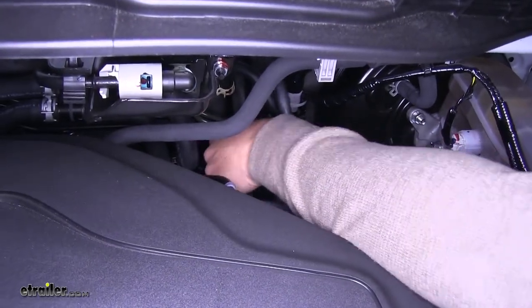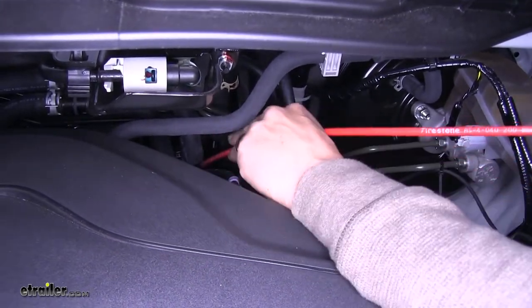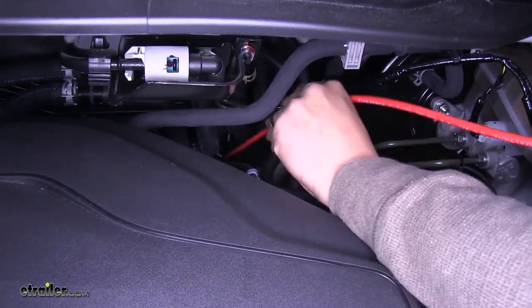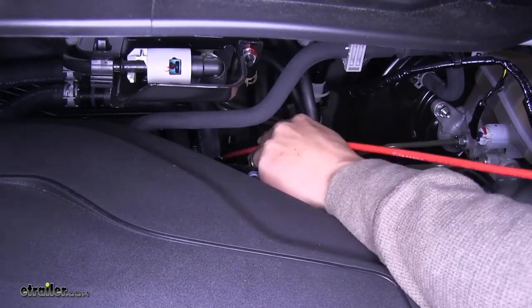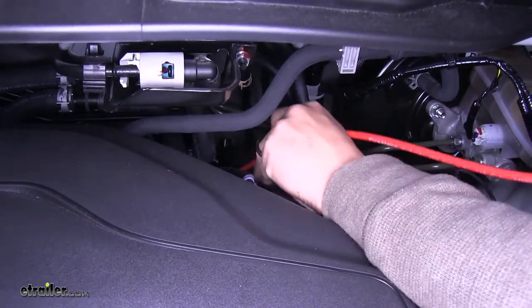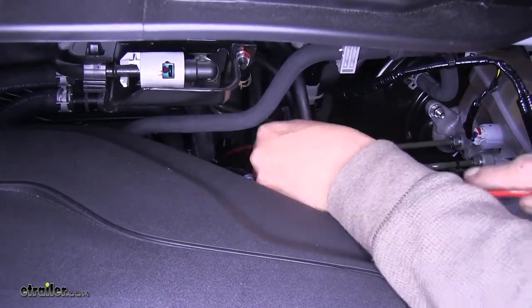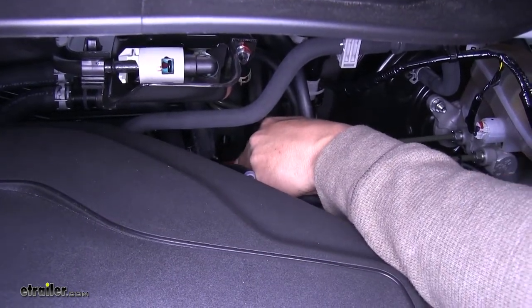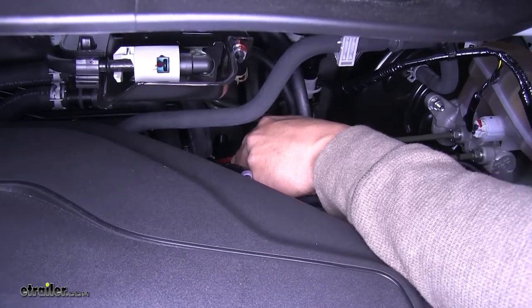It may take a little bit of patience and time to get your wire down the right path, but once we have it down there it'll be worth the trouble. If you don't have airline tubing, you can use a coat hanger or anything that's just going to keep its shape when you start pushing and pulling on it.